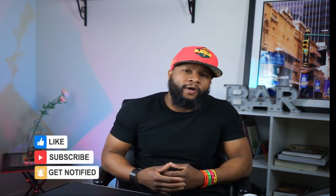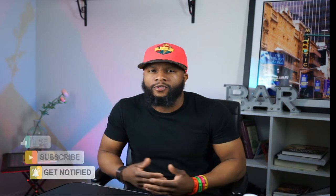Appreciate you guys for always subscribing — hit the like button, hit the notification bell, hit the subscribe button. The more you interact with the videos and comment, the more people are able to see it and the more we can actually help you guys.